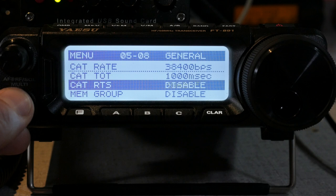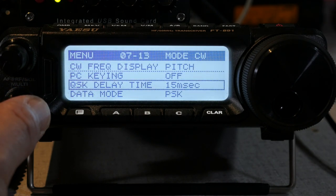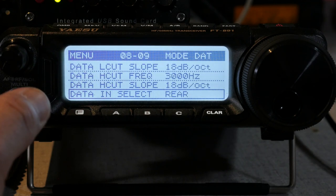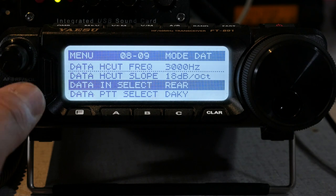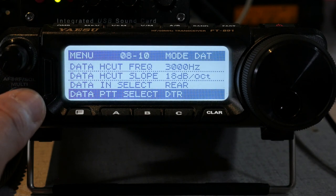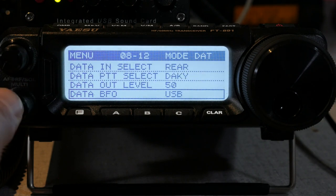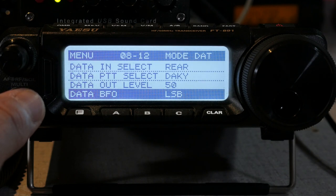Menu 5-8 is CAT RTS, that's Request to Send — set it to disable. Menu 8-1 is Data Mode — set that to PSK. Menu 8-9 is Data In Select; options are mic or rear. We're going to use the rear port with the Signalink. Menu 8-10 is Data Push-to-Talk Select — set that to DAKY. Menu 8-11 is Data Out Level — this should be set to 50. Menu 8-12 is Data BFO; your options are lower sideband or upper sideband — choose USB for upper sideband.